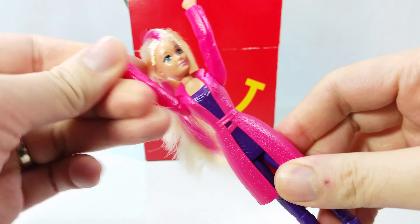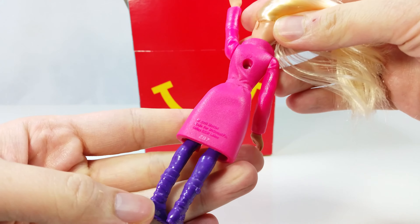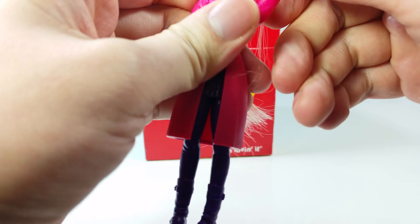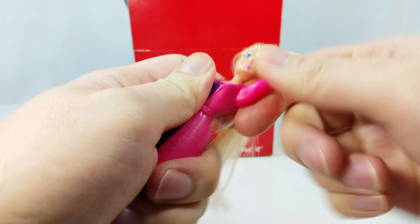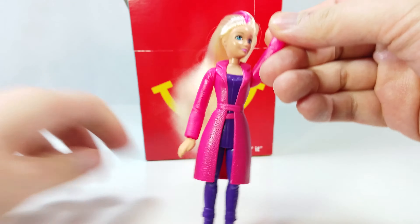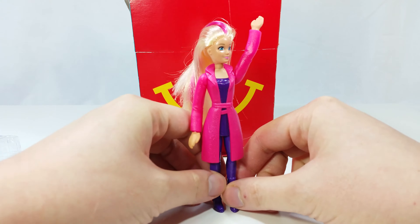Her arm seems to be stuck. Her other arm seems okay. Let's take a look at the back — nice purple stockings and boots. One arm moves freely, but the other doesn't move, which is kind of odd. Her legs twist around, but they don't bend. She's about a little bit more than five inches tall.